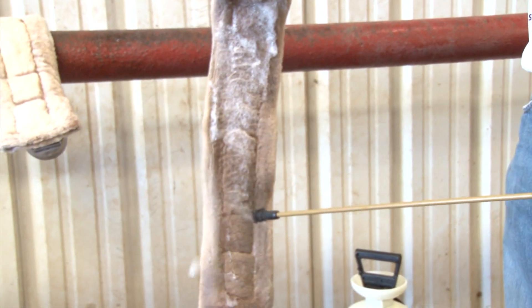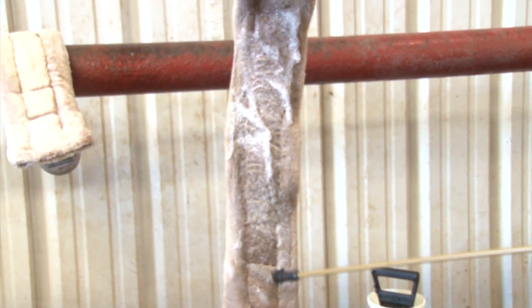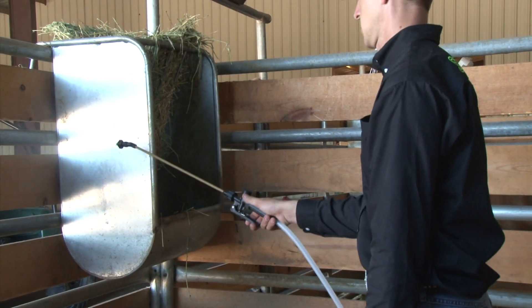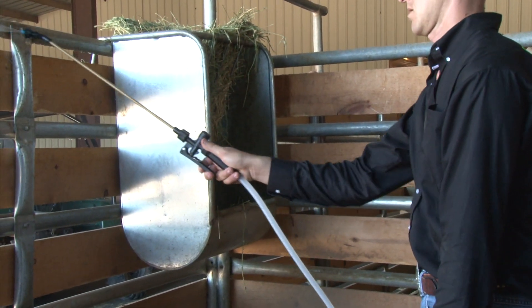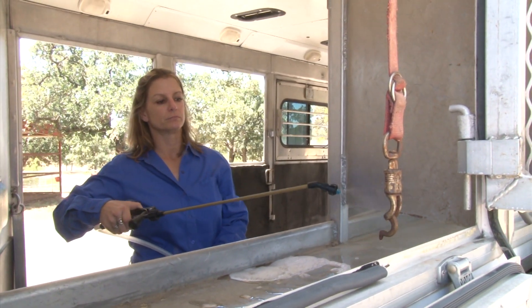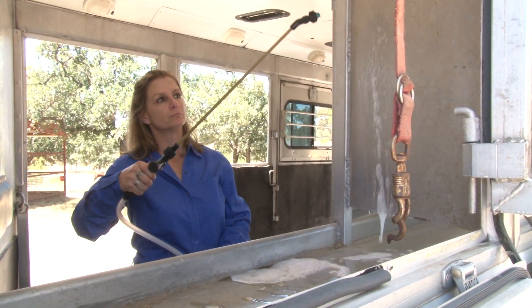Spray girths, cinches, boots and pads to stop the spread of fungus such as girthage. Spray horse stalls, feet, mangers, hay racks and water buckets. Spray the inside and the outside of the trailer to stop the spread of diseases by horses and by your wheels.